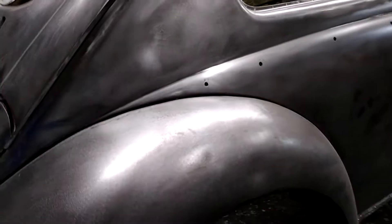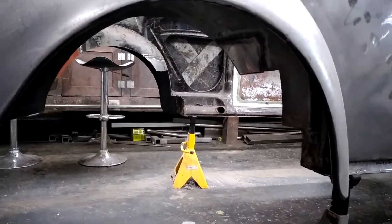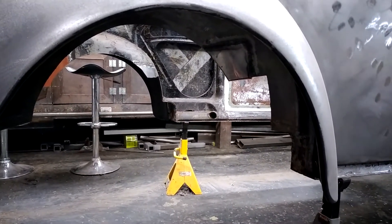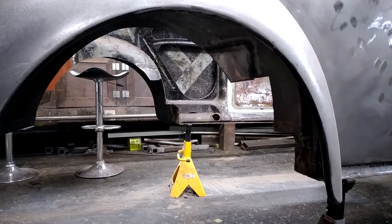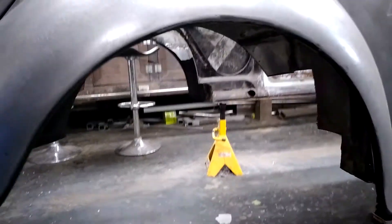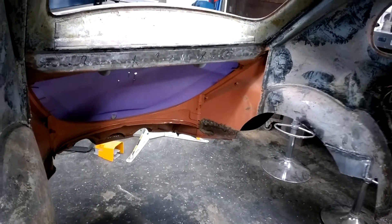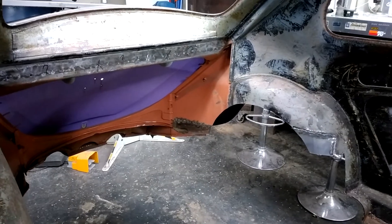The guys at V8 Stealth Beetle did such a good job, I was confident enough to make all my cuts with all their measurements and information. So this is how the rear end gets cut out — you obviously remove the floor, make some cuts on the inner fenders, and then pretty much strip out all the engine bay stuff. As you can see, it's all gone. I've still got a little paint removal to do.